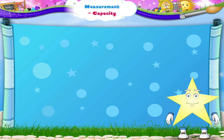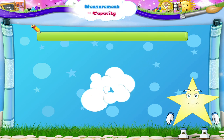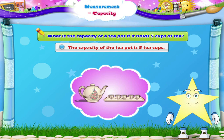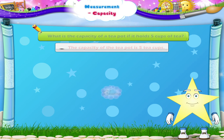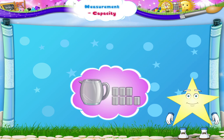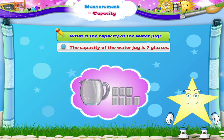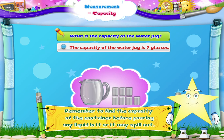Starry, now some questions for you. What is the capacity of a teapot if it holds 5 cups of tea? The capacity of the teapot is 5 teacups. A water jug can hold 7 glasses of water. What is the capacity of the water jug? The capacity of the water jug is 7 glasses. Remember to find the capacity of the container before pouring any liquid in it, or it may spill out.